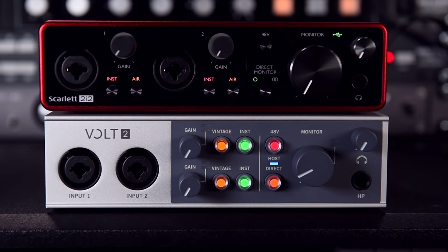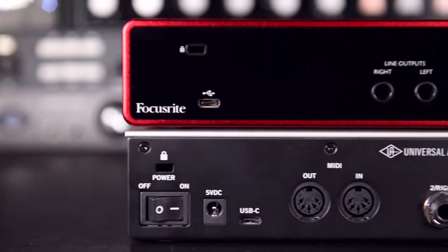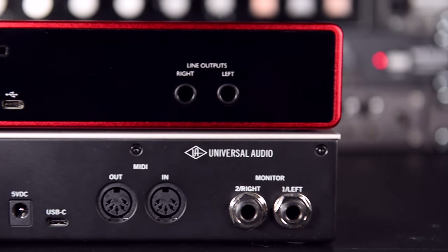This is a head-to-head comparison between the hugely popular Focusrite Scarlett 2i2 audio interface and the newer Universal Audio Volt 2. They're both very budget-friendly, but which one is better? Let's find out.